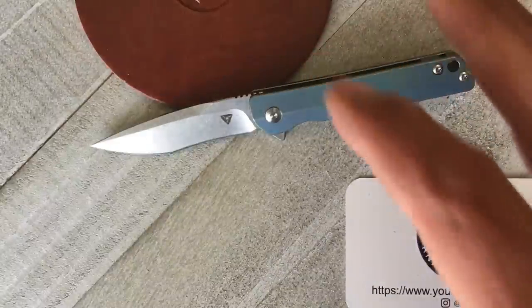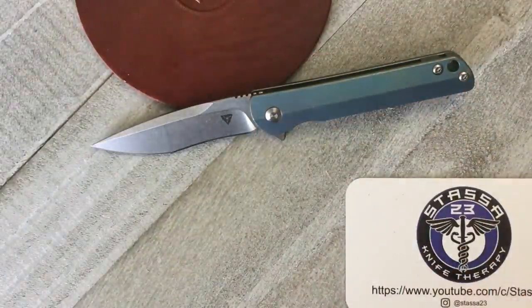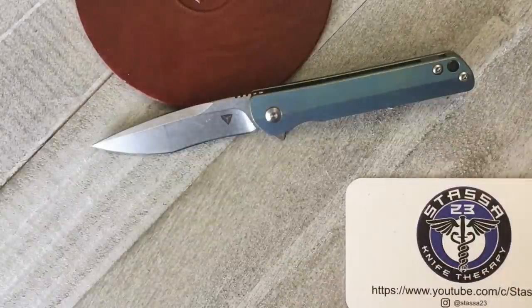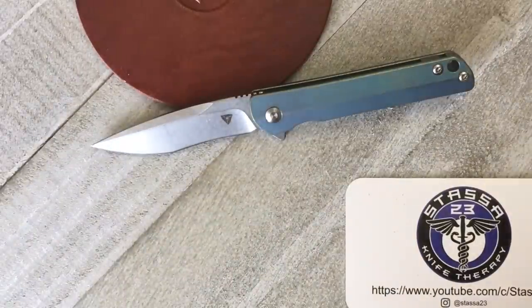This is the 2U Knives SNS, which stands for Sunday Night Special. It comes in at right around $109 on Mr. Warren's site.